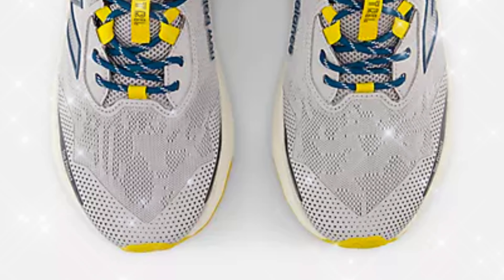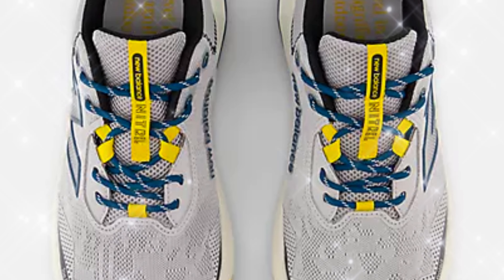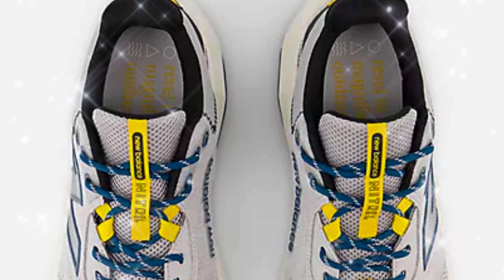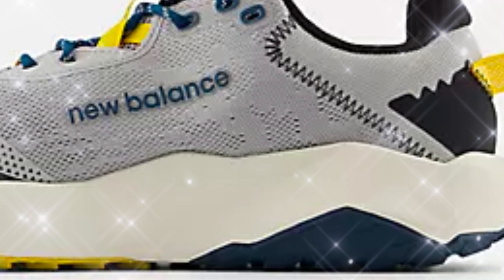The Nitral V6 features a sleek design with a breathable engineered mesh upper that allows airflow to keep your feet cool. Despite its lightweight build at 285 grams, it provides solid comfort through the DynaSof midsole, ensuring responsive cushioning for everyday runs. The seamless upper and reinforced toe cap offer both comfort and durability, making it suitable for light trails and daily wear.